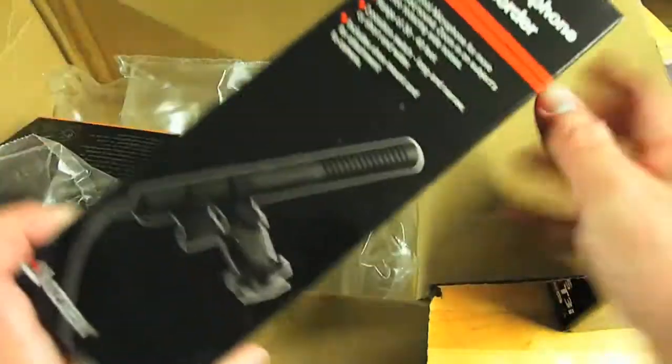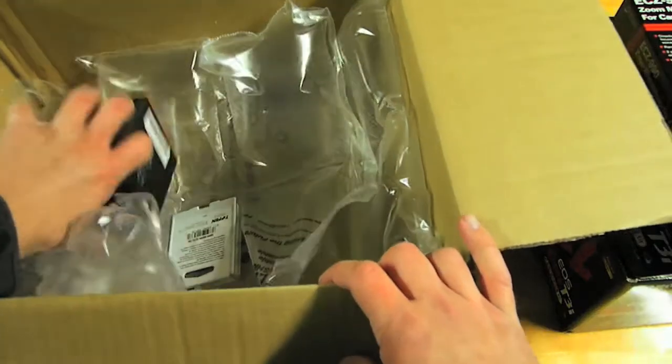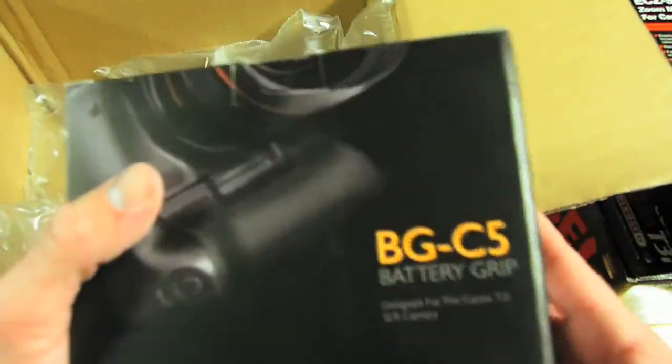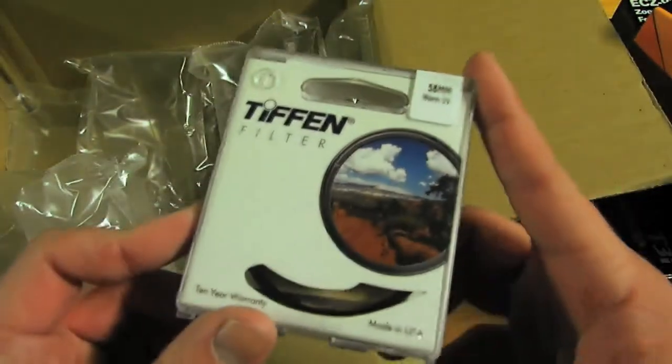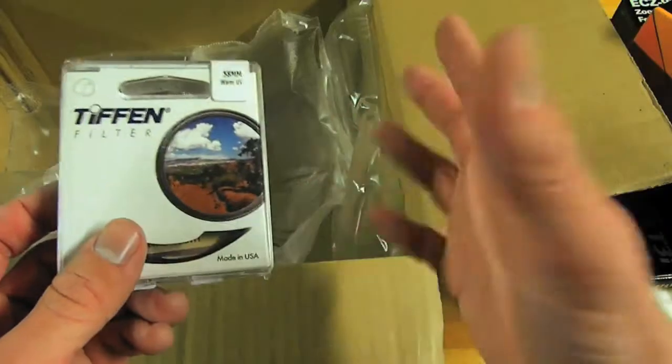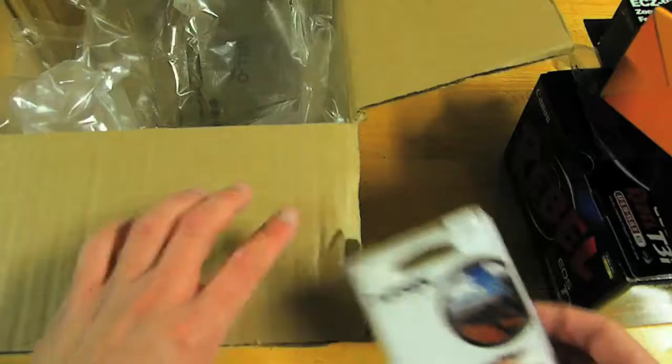And we have our shotgun mic — super high quality videos to come. But I've been shooting with that, so yeah. Here we go — battery grip for the Canon camera. And we also have our filter, so now we don't have to look so white in our hands and stuff. Now we'll look really tan all the time, like the Jersey Shore.